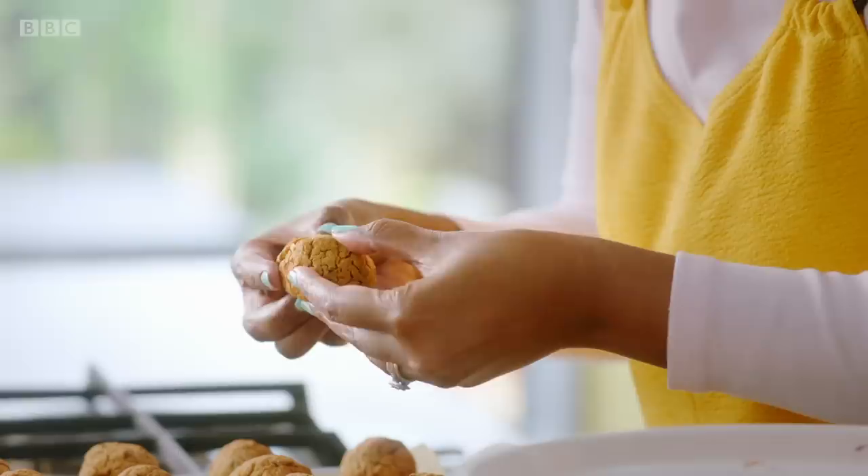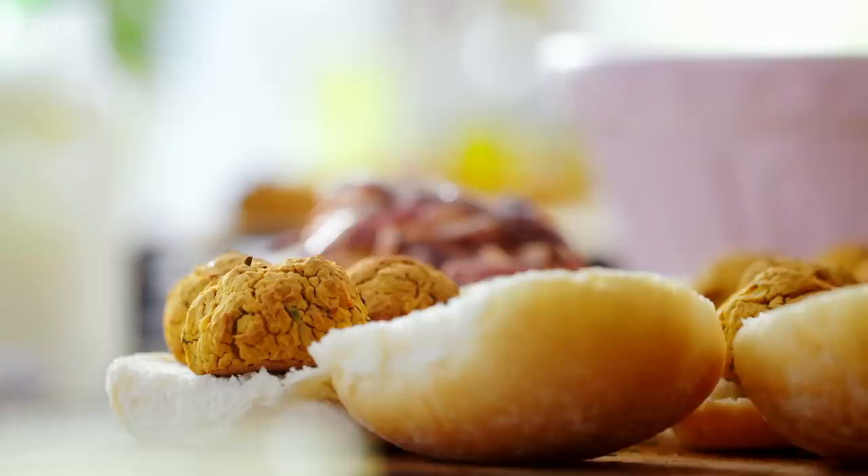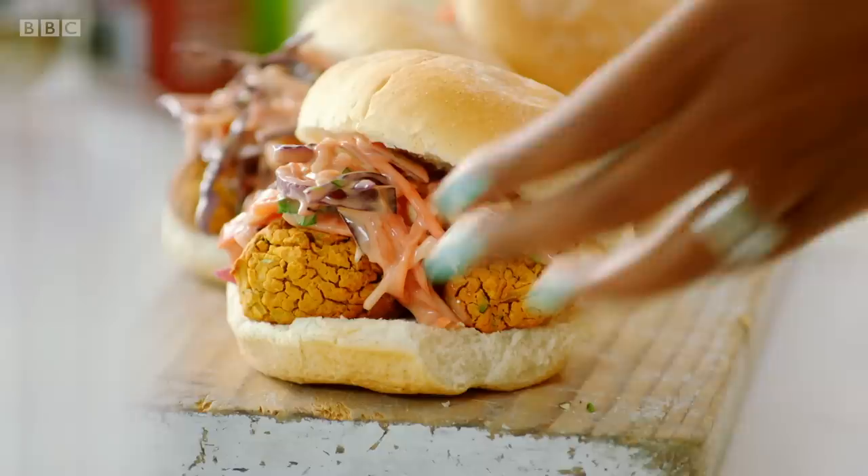Oh, they smell amazing. Look — crispy on the outside, but lovely and soft in the middle. We all need our go-to fail-safe recipes and this is one of those. It's the kind of thing that I'll make in double, triple quantities, stick them in the fridge, stick them in the freezer and then I've got them as soon as I want them. My sweet and spicy falafels turn an everyday ingredient into something extraordinary in no time at all.